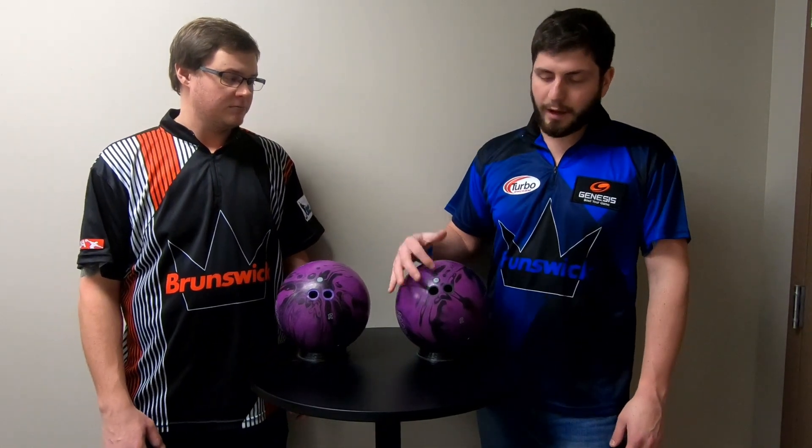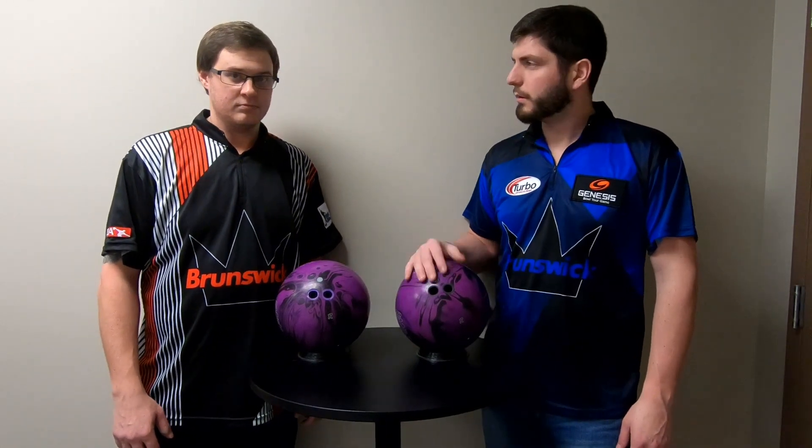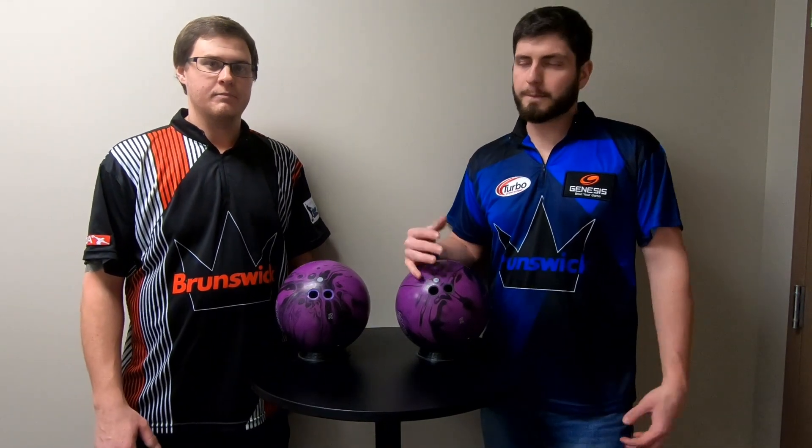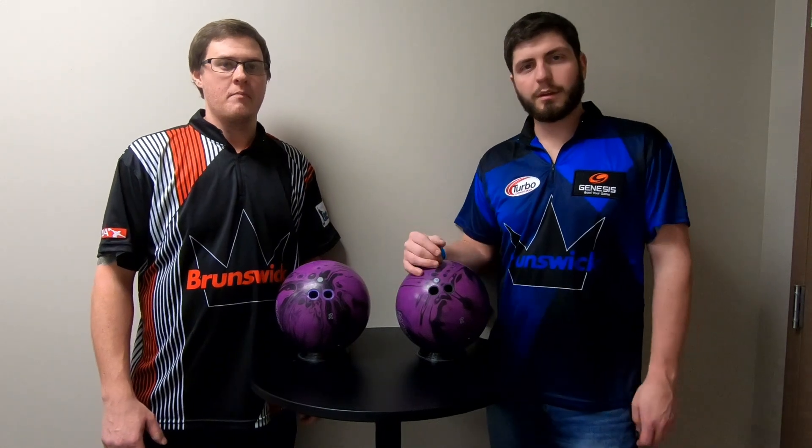I have about a five inch pin up on mine. What's the drilling on yours? Mine has a little bit longer pin, but let's go see how they look.